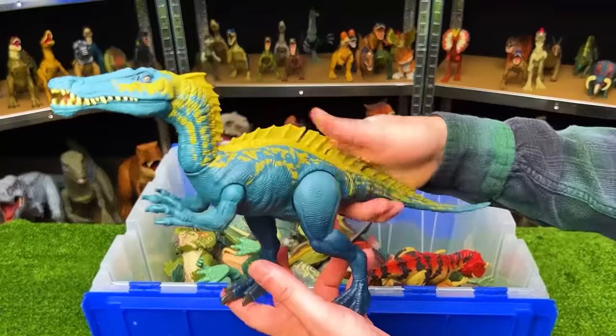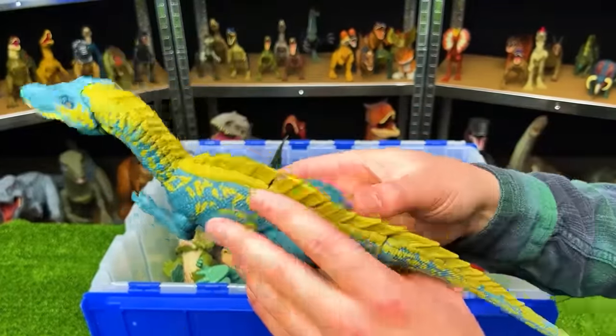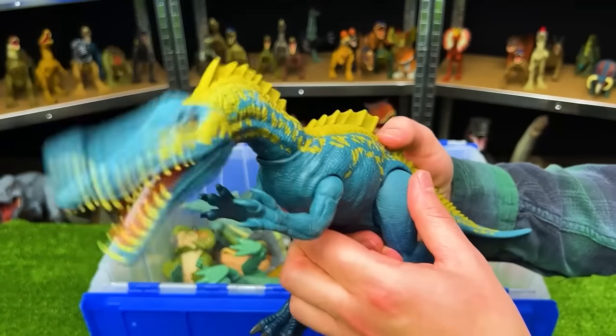This is the Action Attack Suchomimus. It's got a bright blue color on the bottom and sides with yellow detailing on top, and one action button on its back for chomping.